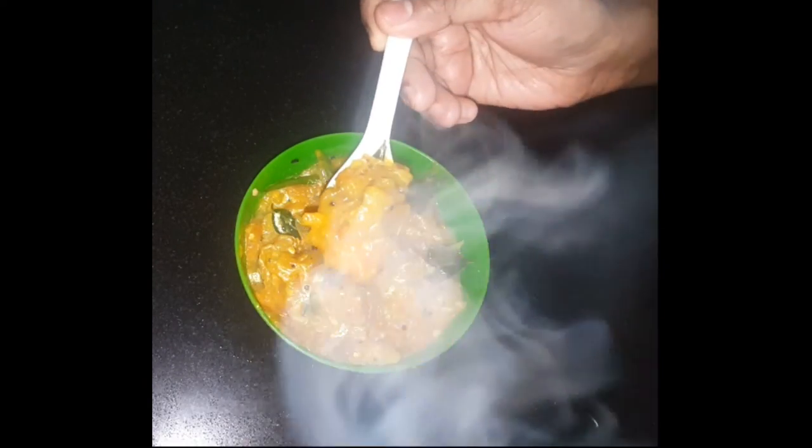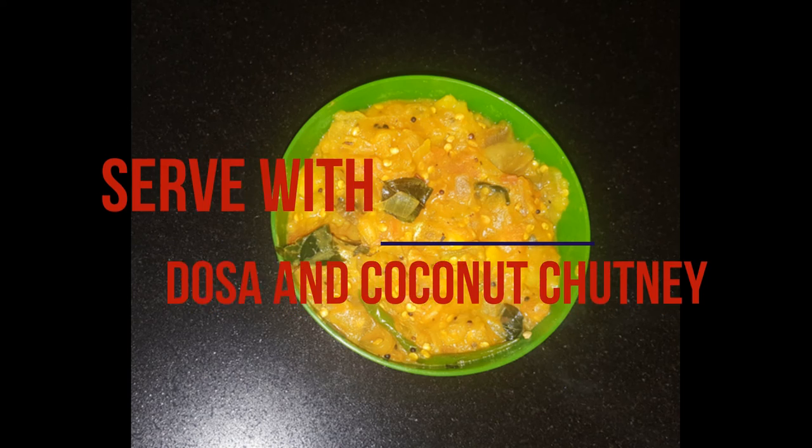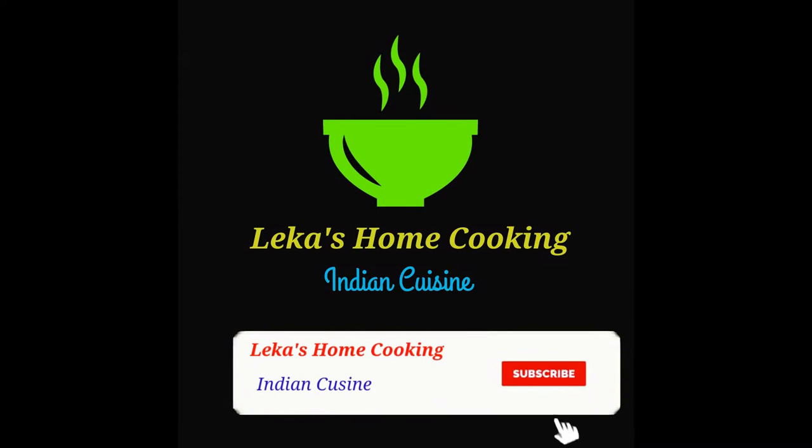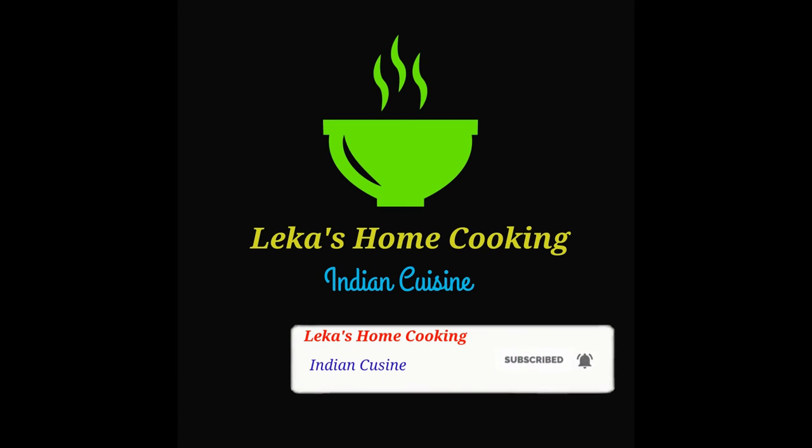If you enjoyed this video, subscribe to the Home Cooking Channel. Please press the bell icon and put the recipe in the comment box.